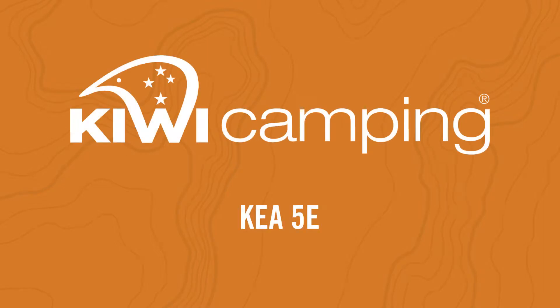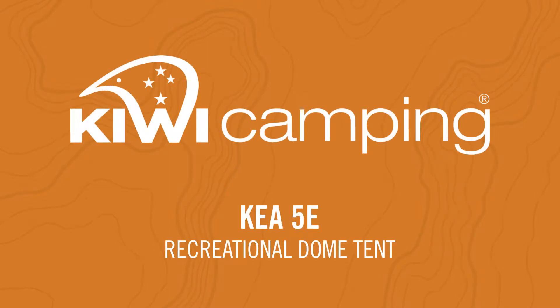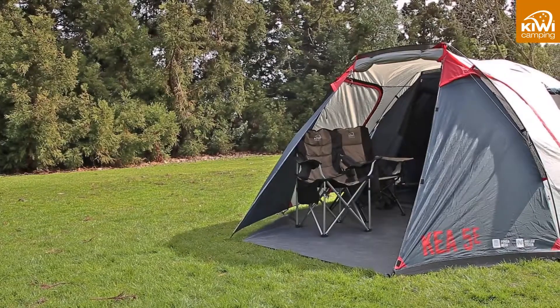Hi, I'm John from Kiwi Camping. I'd like to tell you about all the great features we've packed into the Kea 5E Recreational Tent.